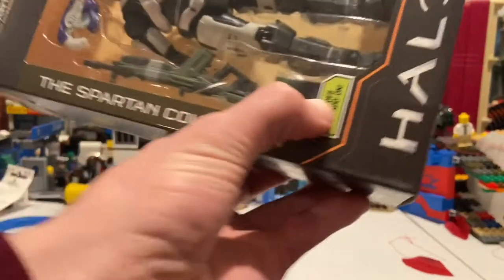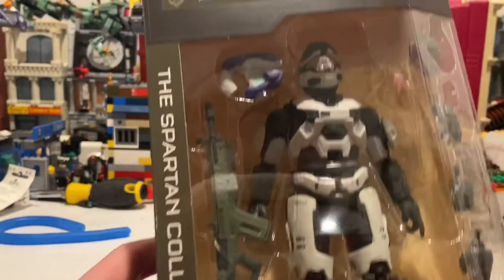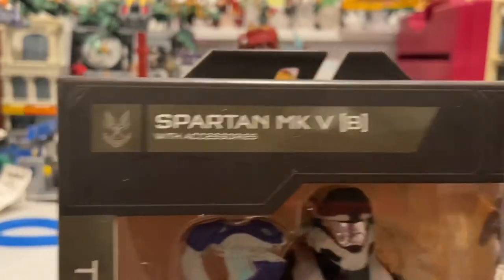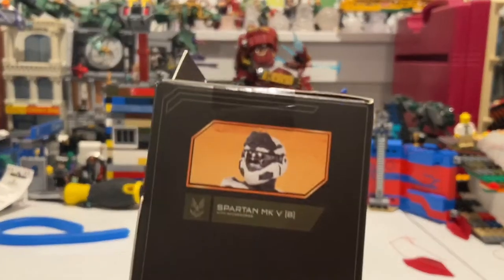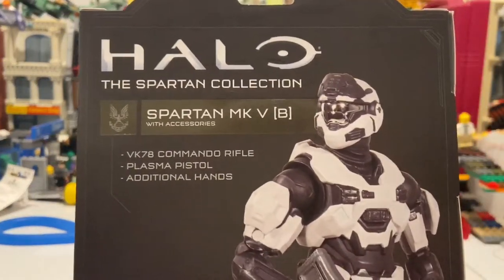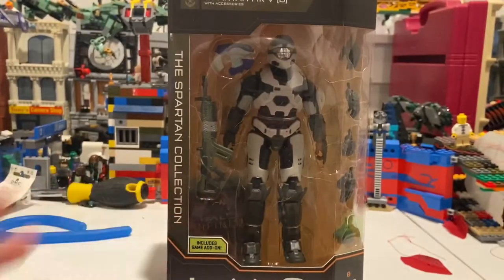Here's the figure along with the Spartan collection branding, the Spartan Mark V B logo, accessories listing, and the UNSC Furnace. There's a small picture of the figure on the side. The back has more info if you want to pause and read it. Nothing much on the remaining sides or the bottom.